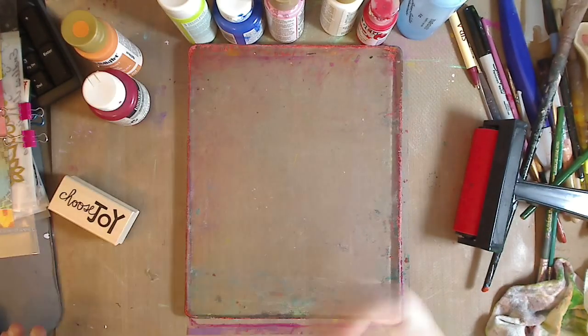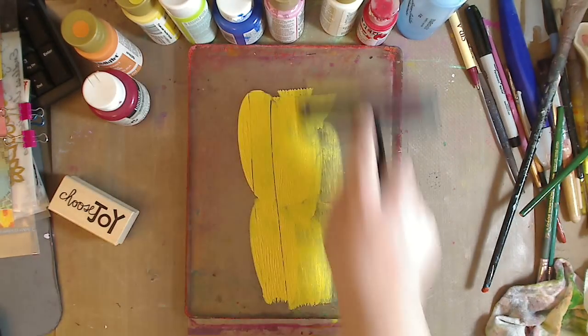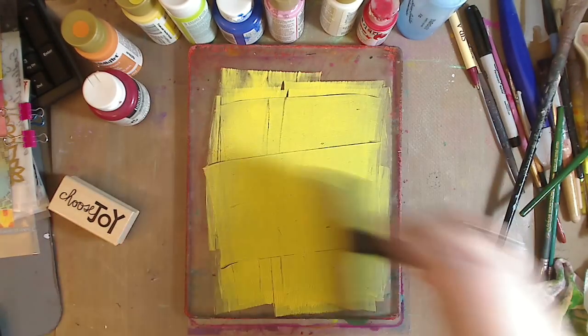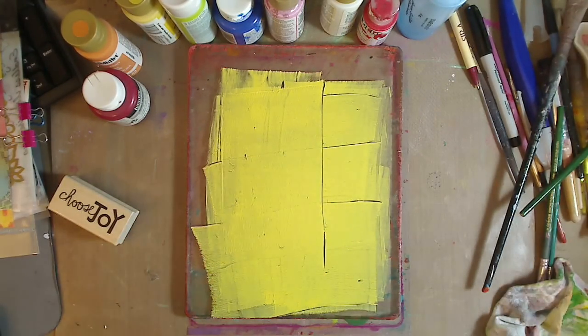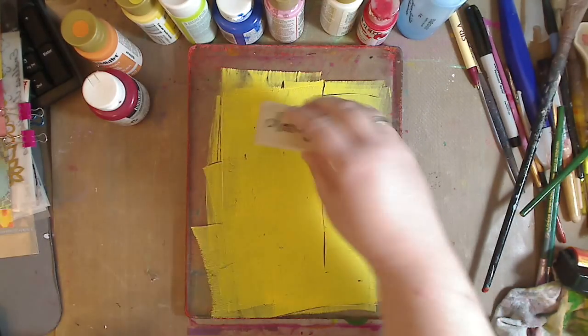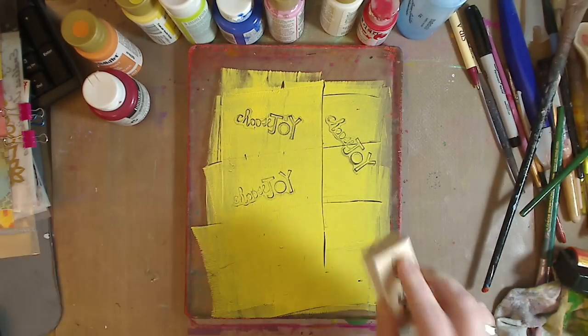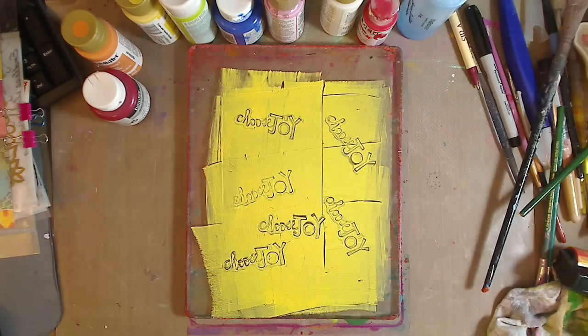Let's start with some yellow. All you do is squirt some on there and roll it — you don't have to cover the whole thing. I'm just doing a very basic print right now. You can roll it whatever ways you want. When you get lines, it adds more texture, so don't worry about that. Remember, art is not perfect. Let's do 'choose joy' — I'm going to stamp it in and you want to wipe this off. You're going to have messy hands, just accept that.